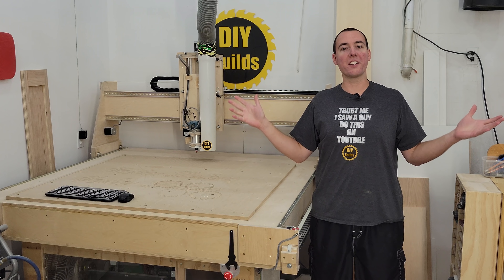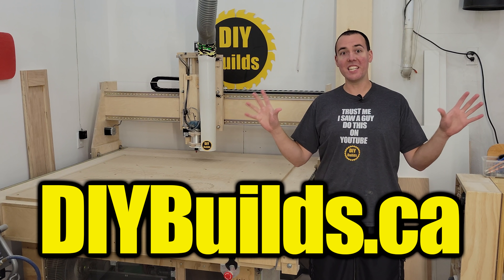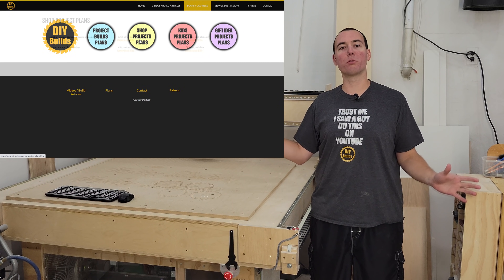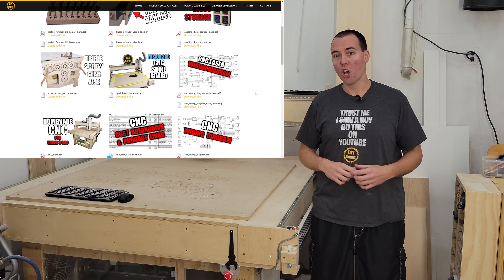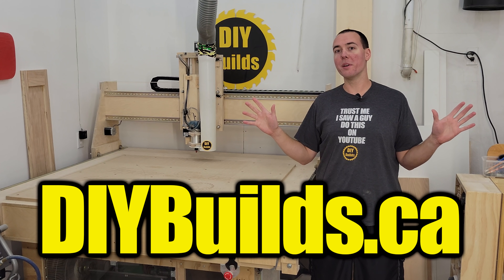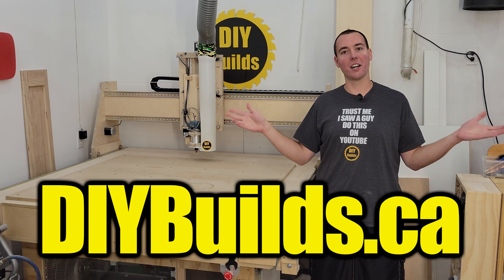Before we get started, a quick reminder to head over to my website DIYBuilds.ca, where you can find all sorts of project plans from the modern era. All plans are free of charge and come in PDF format. Check out DIYBuilds.ca.